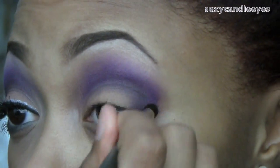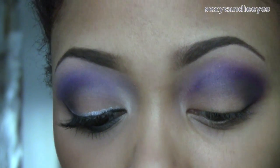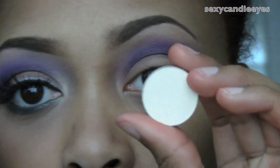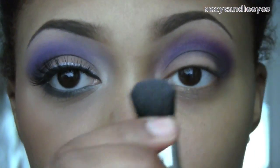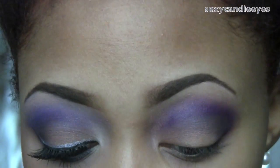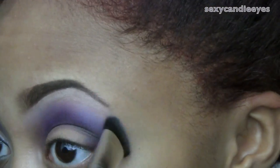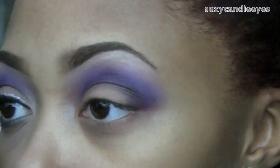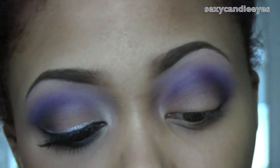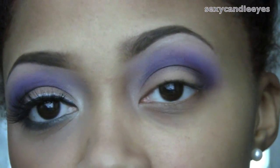Now I'm going to go back and touch up all the colors, including applying my brow highlight. For that I'm using Vanilla eyeshadow with a 227 brush — you can use a variation of brushes. For my tear duct area I'm going to take Rice Paper, just a shimmery champagne, and make sure everything is blended out.